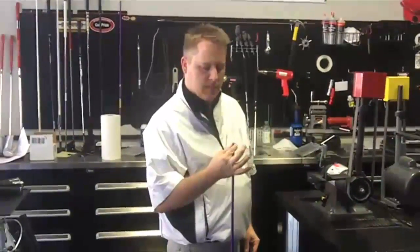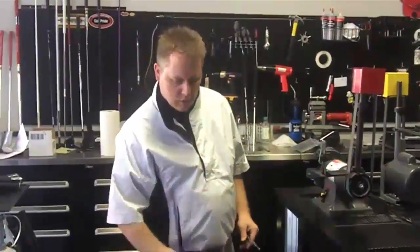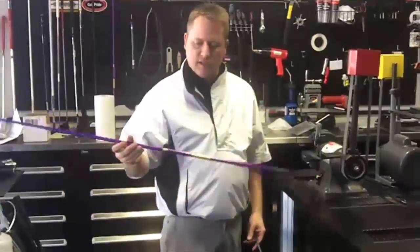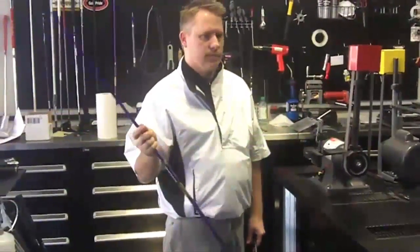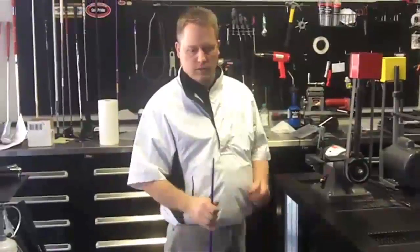We're just going to keep as much tip there as possible. If you do it correctly, I can install and pull and reinstall this shaft numerous times without sacrificing the tip structure.